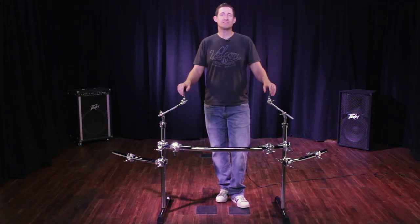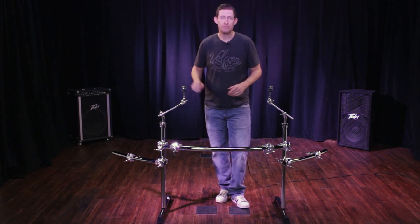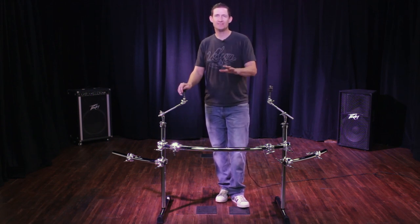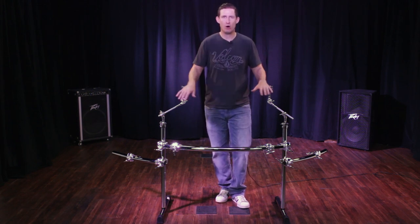I'm going to show you guys what this kit looks like with a six-piece setup, a seven-piece, and an eight-piece setup. I'm also going to show you some unique ways that you can position this rack so that it doesn't look like a traditional rack with a bar over the bass drum.